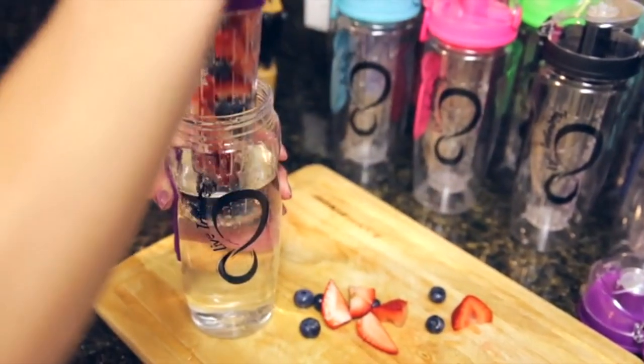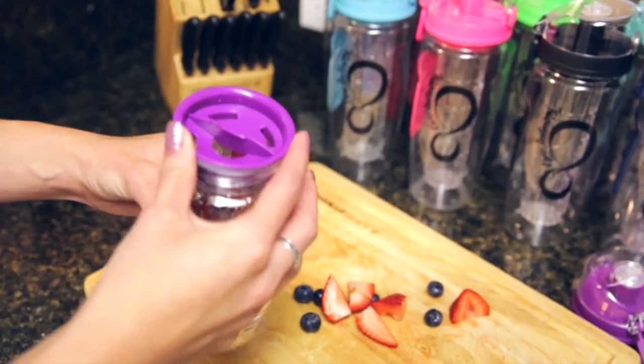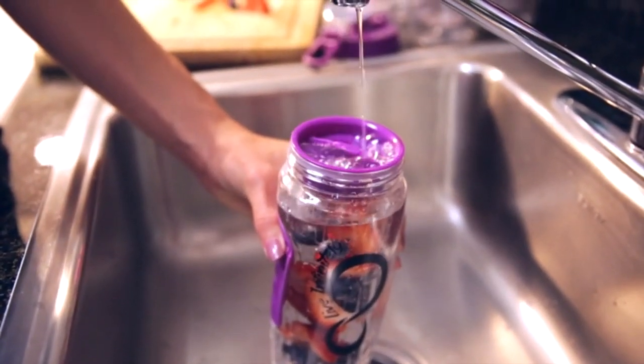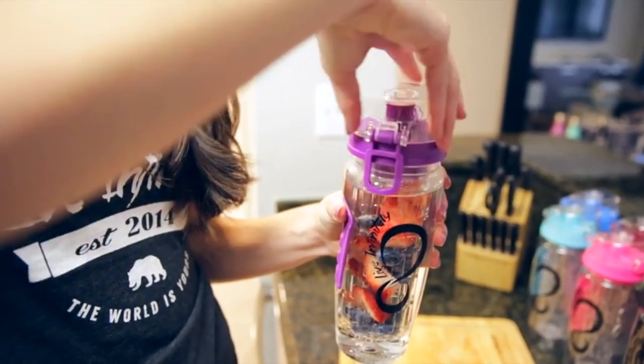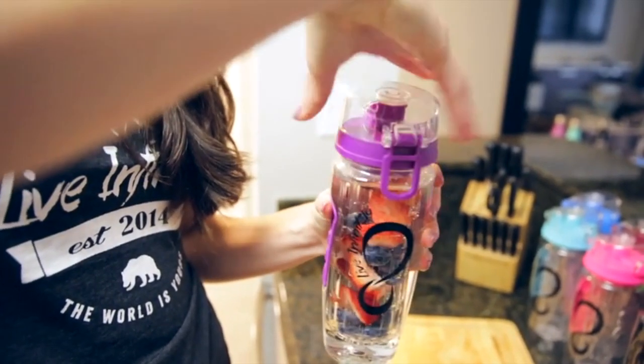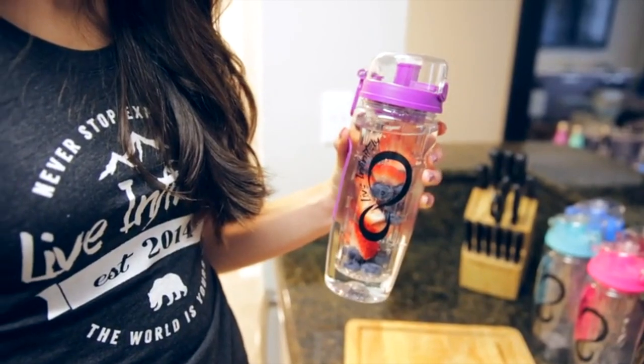The bottles are extremely easy to assemble and feature dual hand grips on both sides, making it easy to fill and easy to drink from. The lids feature auto alignment, meaning that no matter where you start the lid, it will screw on to the perfect drinking position every time.